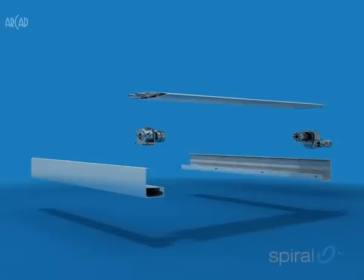Fully assembled, the spiral pivot mechanism sits within a two-piece aluminium frame, measuring 75mm by 50mm.